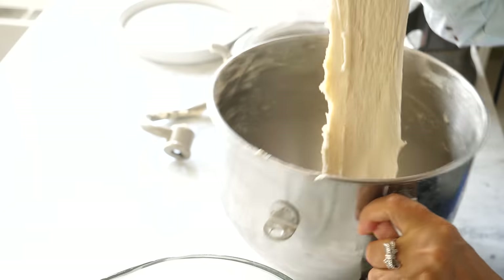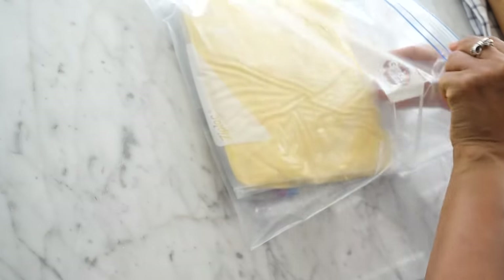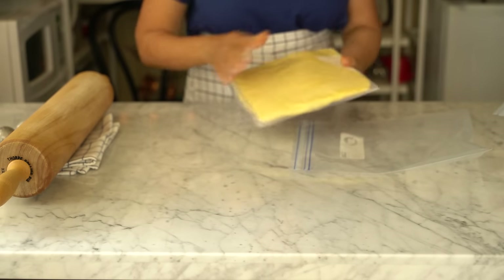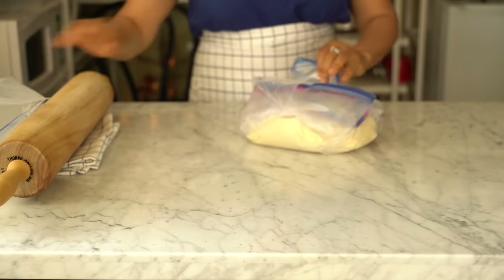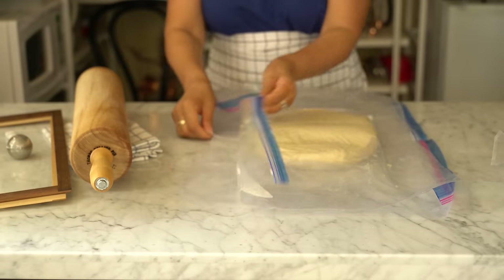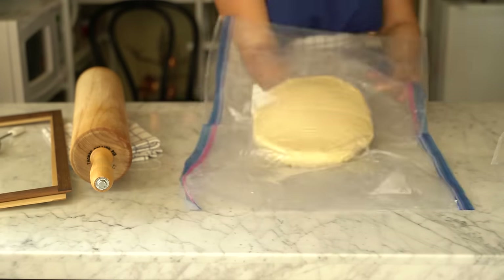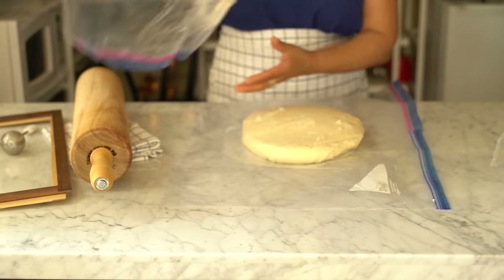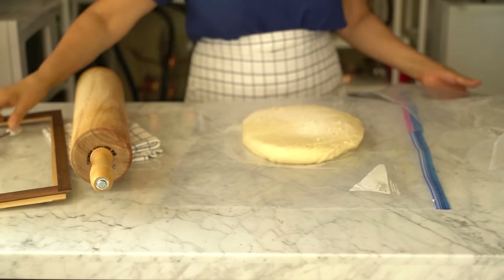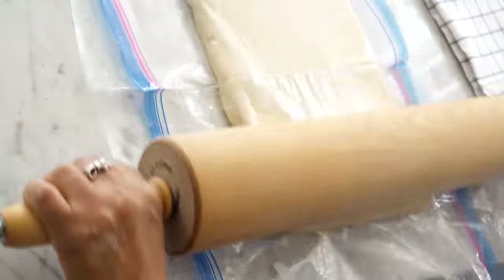Move the dough into a container with a lid and store it in the refrigerator overnight so the dough can relax and the flavor will improve. The next day, start the lamination process. Get the butter and the dough out of the refrigerator. Place the dough between two plastic sheets and keep rolling until you get a rectangle that is twice the size of the butter block — in this case 8 inches by 16, even up to 22.